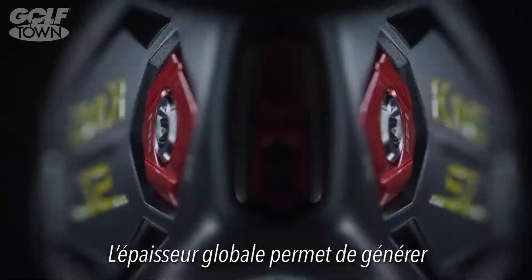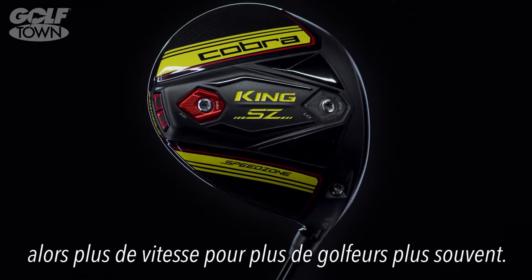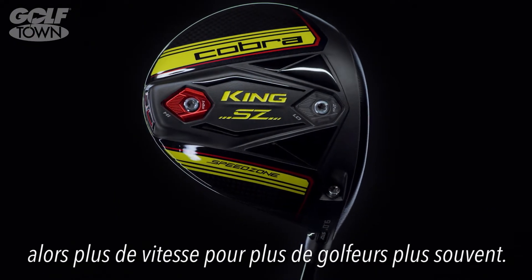That overall thickness is contributing to higher ball speeds — so more speed for more golfers, more of the time.